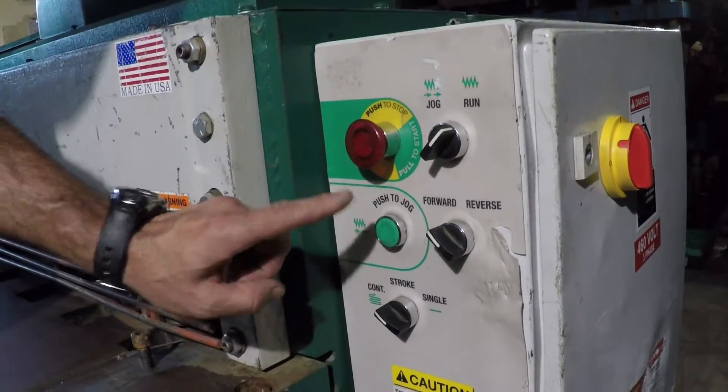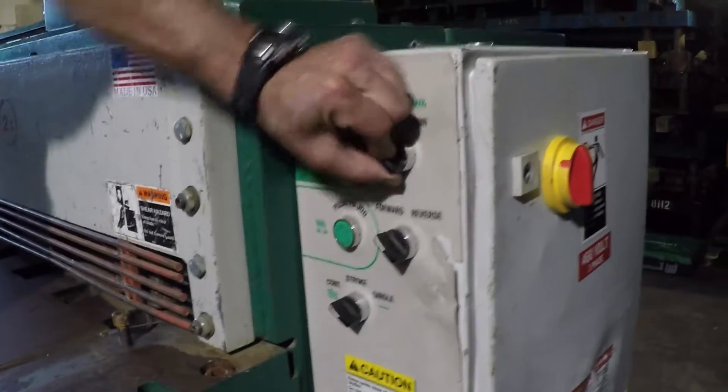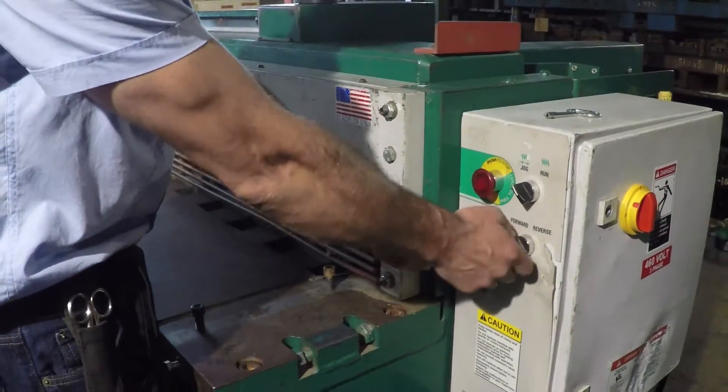First, I'll demonstrate the jog function. Simply place the mode switch to jog, then press the jog button with one hand while selecting the jog direction with the other hand.